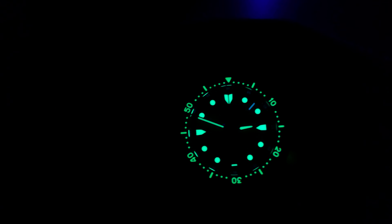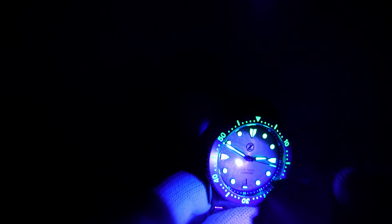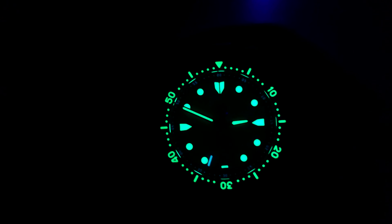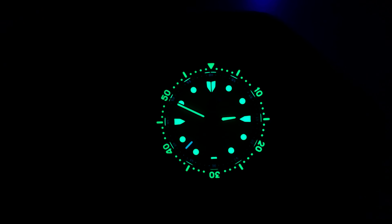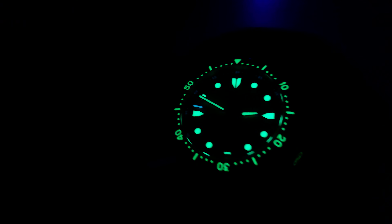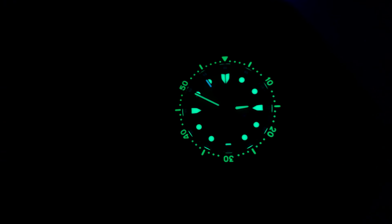The chapter ring is also lumed but for some reason you can barely see it — the lume there is too weak and it fades away really quickly, in my opinion too quickly. They could put more lume on the chapter ring to make it more visible. Also, in my opinion the hands could be a little bit bigger — they are too slim, and if they were bigger you could see them better during the night. Zelos did an amazing job overall but these are small things to tweak on the next release.